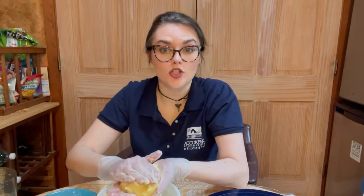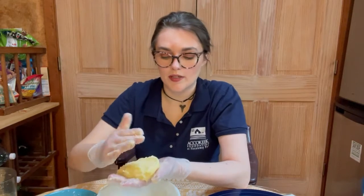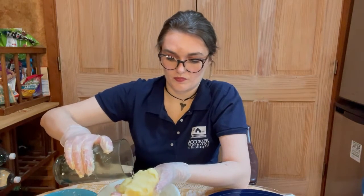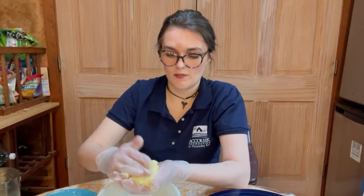Just rinsing — again, if you've done this in a little jar you're only going to have a little knob of butter. Just trying to get that last bit of buttermilk out.